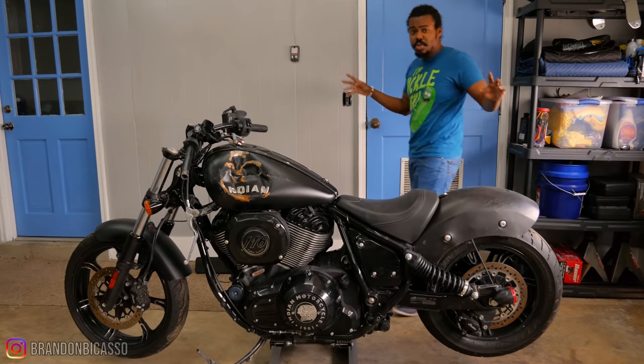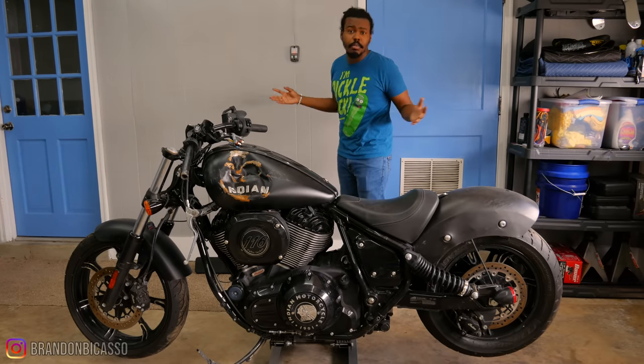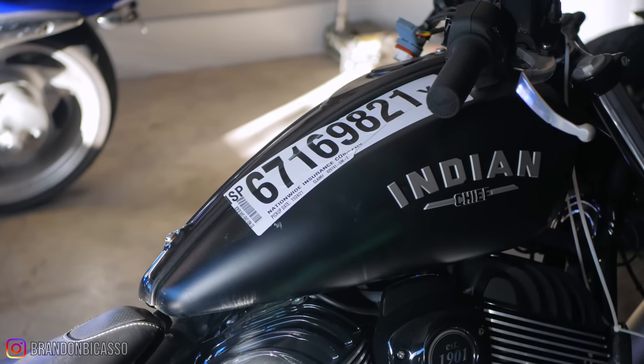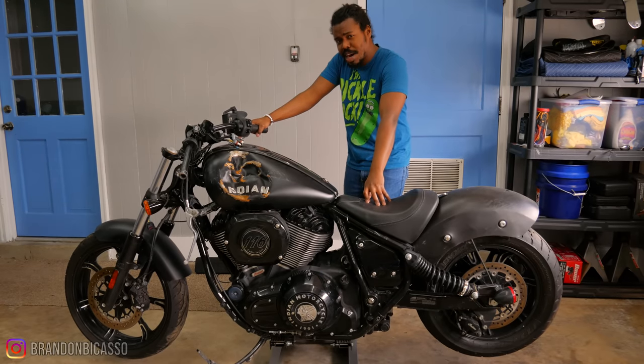I have absolutely no idea what's about to happen. I have not done this off camera, so we're about to find out for the first time together. This is my 2022 wrecked — I didn't wreck it, somebody wrecked it, not me — wrecked Indian Chief Dark Horse. At the time, it was the cheapest Indian Chief Dark Horse you could buy in the country because it came from an internet auction.